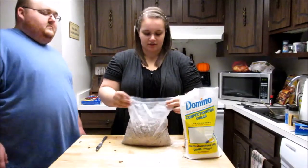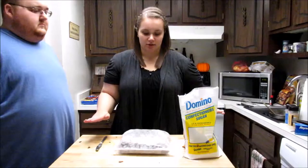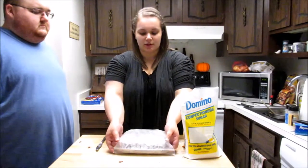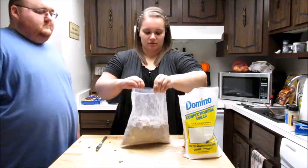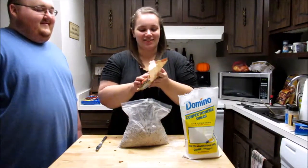When it's all coated, you can either take a pan, put wax paper down, and spread it out to cool, or you can keep it in the bag and put it in the freezer for 15 minutes.